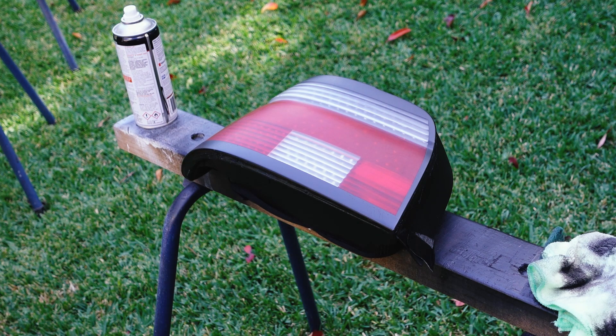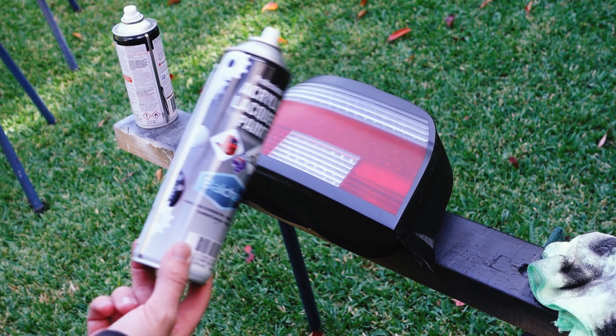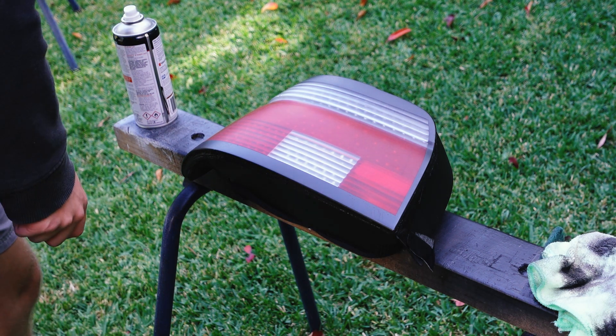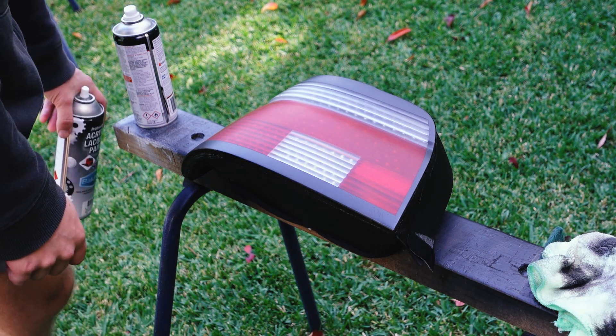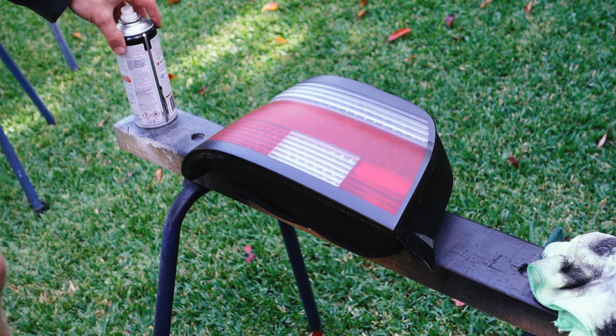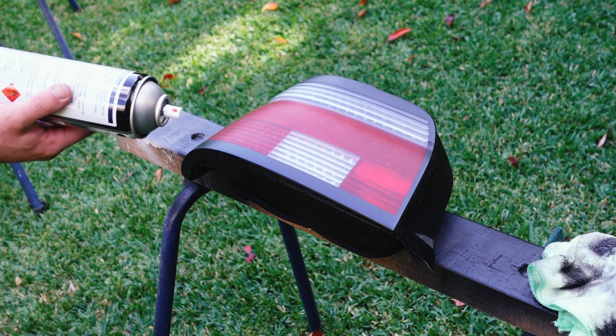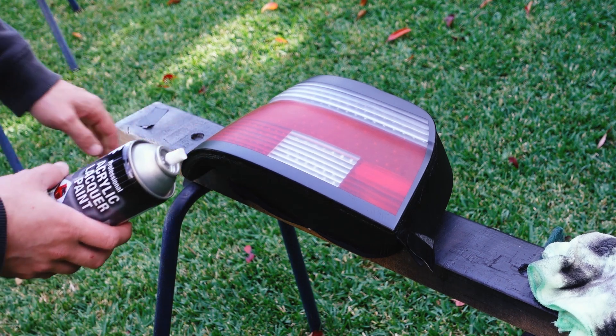I'm a little apprehensive about this last step because clear coating the lens is the final step before installing them, and if it doesn't work I'll be up the creek. These lights have been so much more work than I expected, and they seem like they're going to be worth it — but I hope this doesn't ruin it. Touch wood.